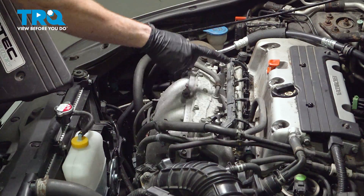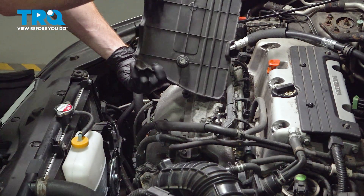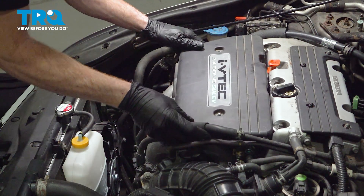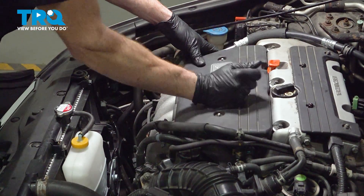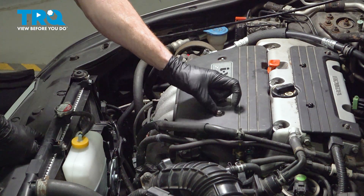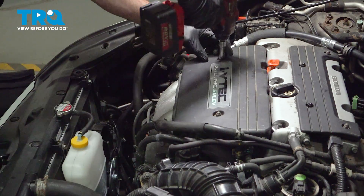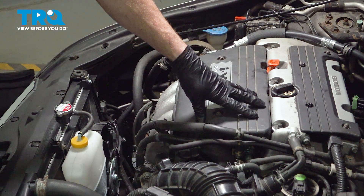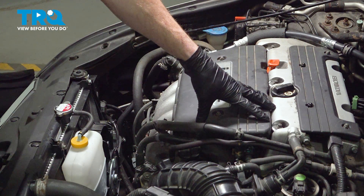Now we can get the cover on here. Align it with the mounting studs and the forward mounting hole — you have two holes for those studs and a small locating pin along the forward aspect. Give the front a little wiggle before putting on those mounting nuts to make sure it's secured. Okay, we've got the car back together and already checked for leaks. Go ahead and close the hood and take your vehicle for a road test. Make sure you don't have a running condition issue and no check engine light.